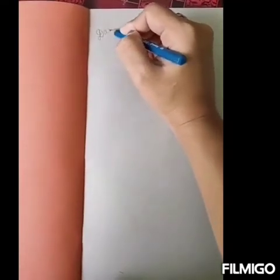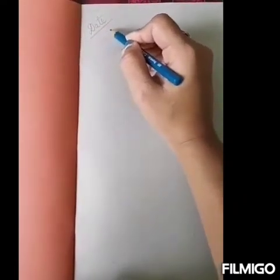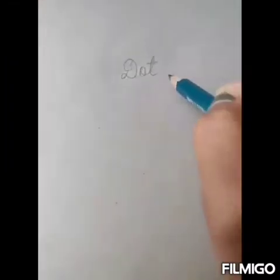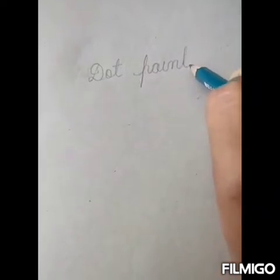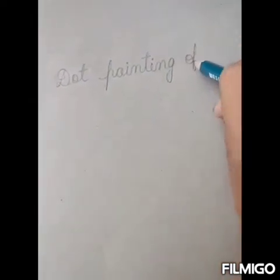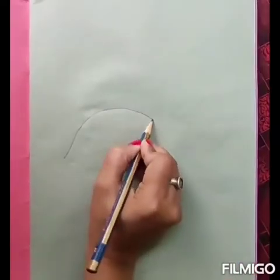So children, now open your scrapbook and here write down the date. Below that, put today's date. Then write down the topic — our today's topic is dot painting, D-O-T P-A-I-N-T-I-N-G of a fish, F-I-S-H. Written everyone? Very good.